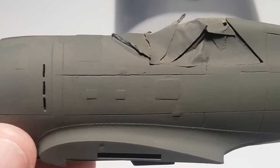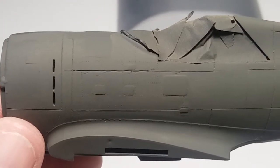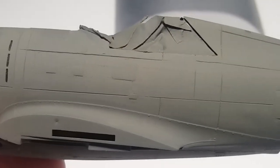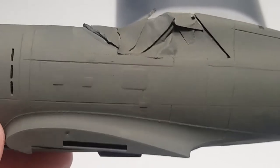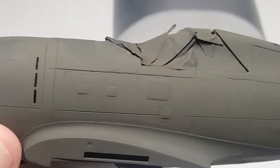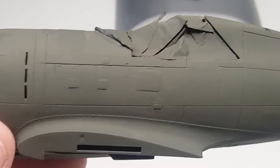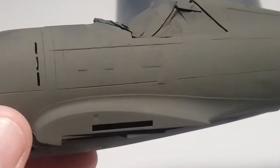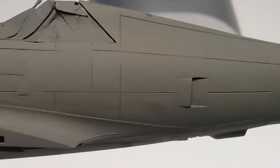That line there — you can see all the scratches that went outside of the actual panel line, so I need to work on that too. That's okay, practice makes perfect. But anyways, they look all right. I don't know if I'll keep those or just take them off and just scribe them on there. I'll decide later.